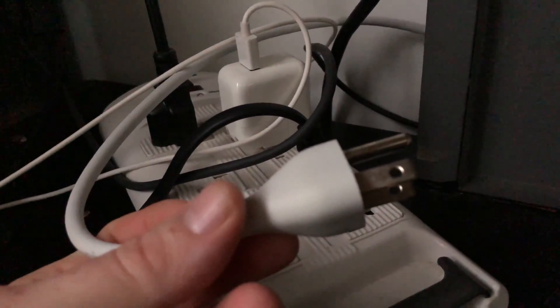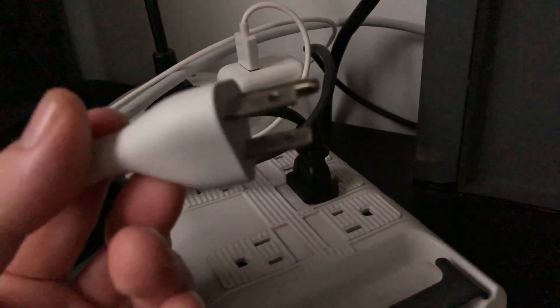After 15 seconds, we're going to plug it back in, then wait five seconds, and then just start up our Mac.